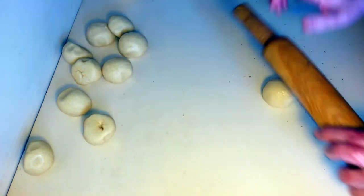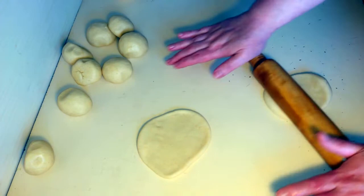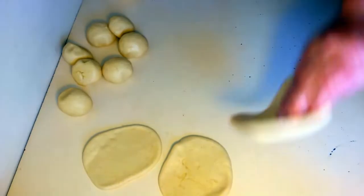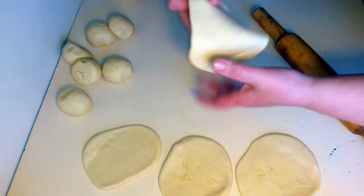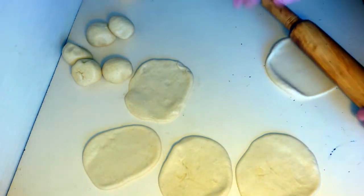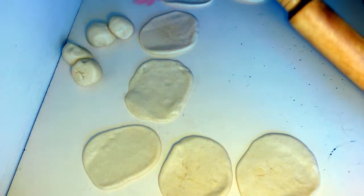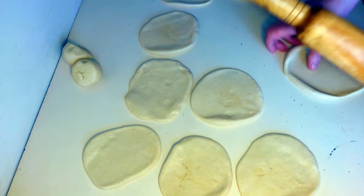Большие катать не надо — вот такие некрупные. Потому что слишком большие — уши будут, тоже некрасиво. Прям вот так раз — и всё. Можно даже руками их делать, ничего страшного. Ну, так ровнее, поаккуратнее. Там потом мы их подтянем, как нам нужно. Не стану останавливать камеру, потому что это быстро — всё на ваших глазах.